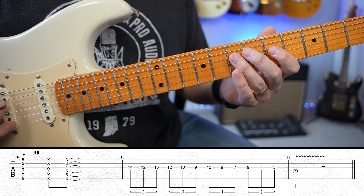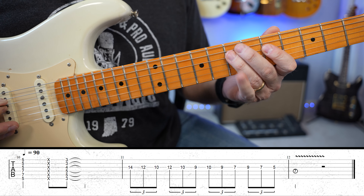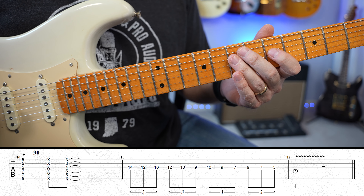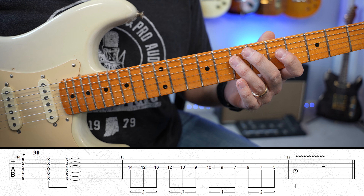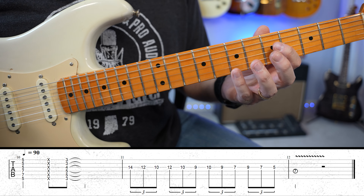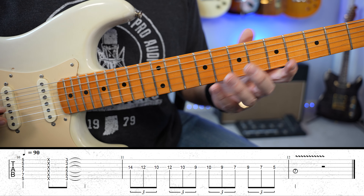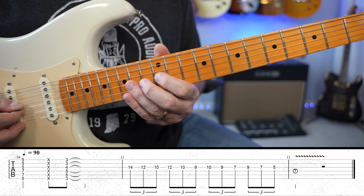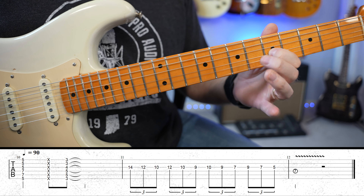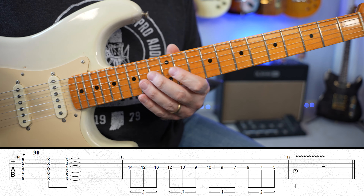So if you're playing something — like if this is the beat, one E and a two E and a — that's what 16th notes feel like. So if you switch over from 16th notes to 8th note triplets, it has a whole different feel. It kind of feels like it's cascading or tripping or drizzling. Sometimes he just kind of drizzles down the neck, where he's not even picking.